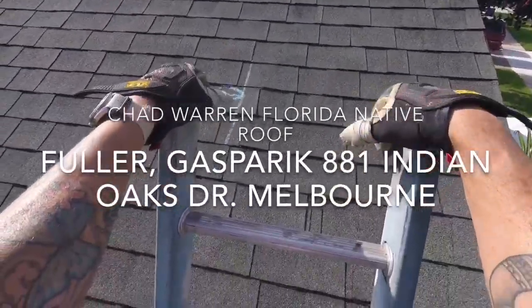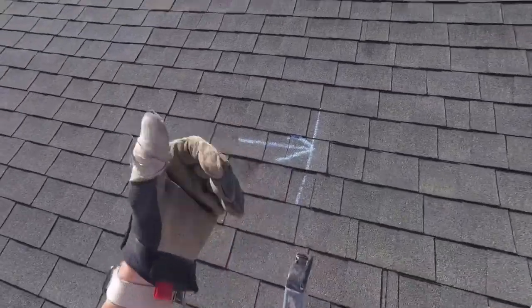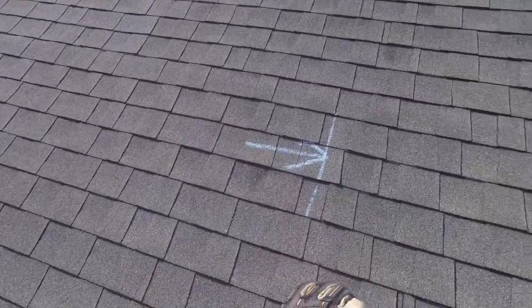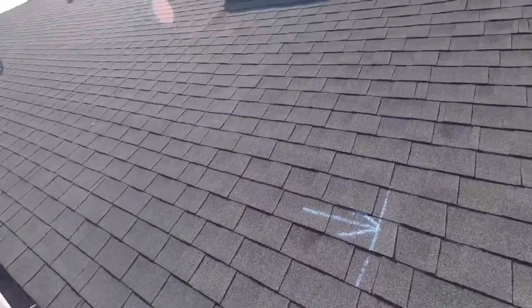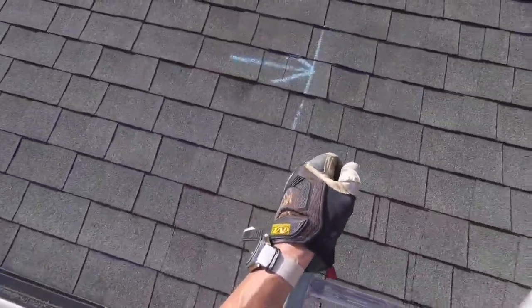We're on the roof here at 881 Indian Oaks Drive at George Fuller's and Frank Gasparek's house. I decided to do a video especially for George, who's out of town — I figured you'd like to see everything that I get to see as I find it. So let's get up on the roof and start talking.